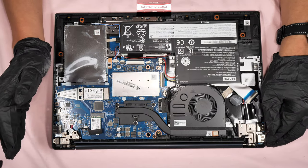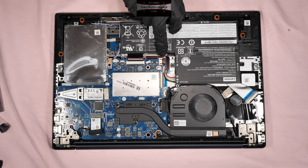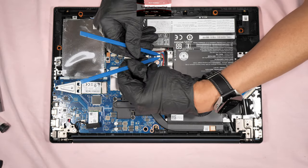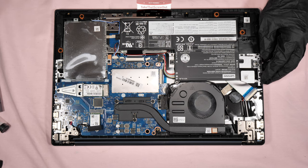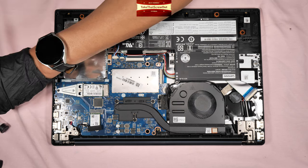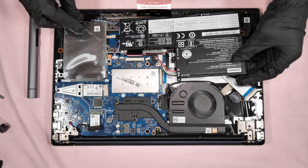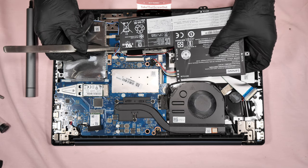Before you detach any component inside the laptop, you have to make sure you remove the connector for the battery first — that's the first thing to do. To remove the battery connector, push it in that direction. To remove the battery, you have to unscrew three screws, using the Phillips screw PH-1. Be careful with the speaker wire here.